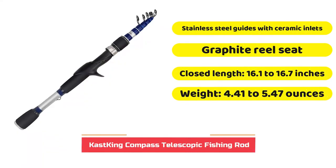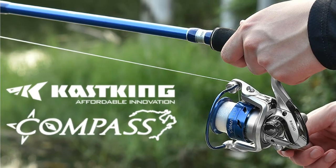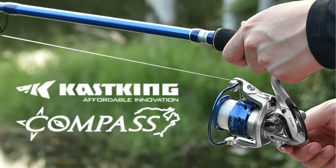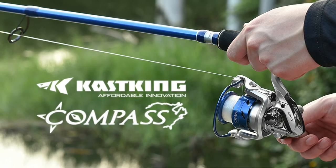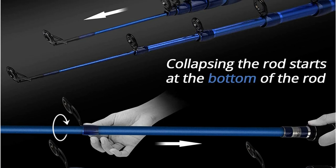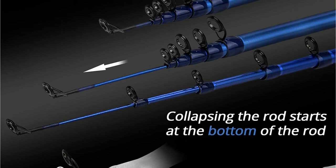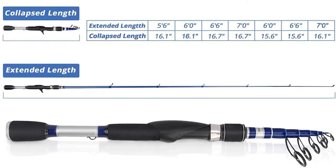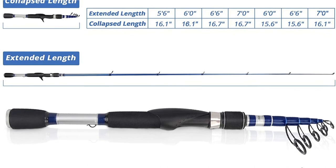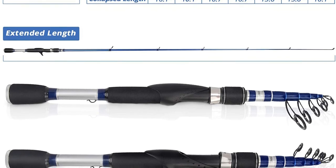The CastKing Compass is perhaps the best telescopic rod for beginners. The price point is quite low, making it perfect for those who want to explore fishing without breaking the bank. You can get a telescopic rod with a graphite and fiberglass composite design, and choose from seven lengths, a few power options, and three action options. The lighter power rods are better suited for younger anglers and smaller species like trout. Best of all, all rods have a collapsed length of 16.8 inches or less, making the CastKing Compass one of the most portable telescopic fishing rods on the market.